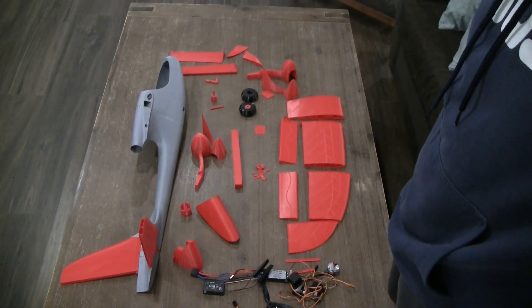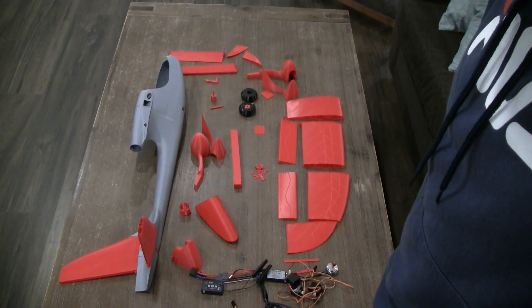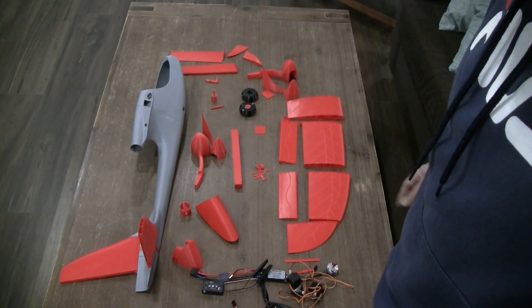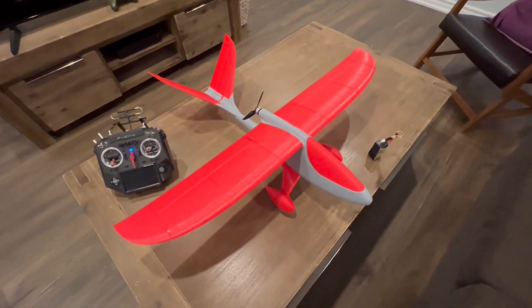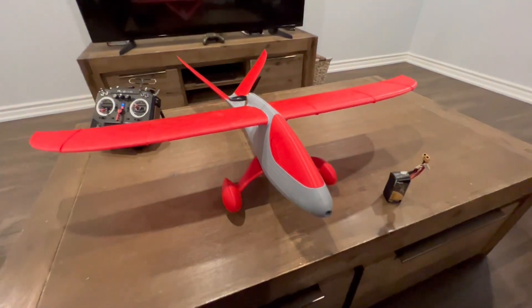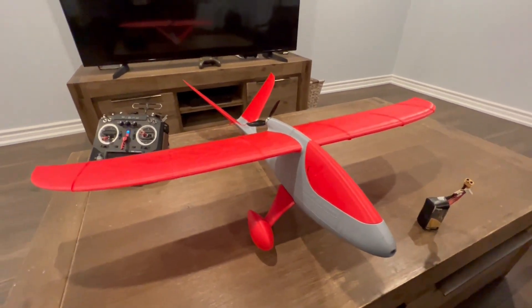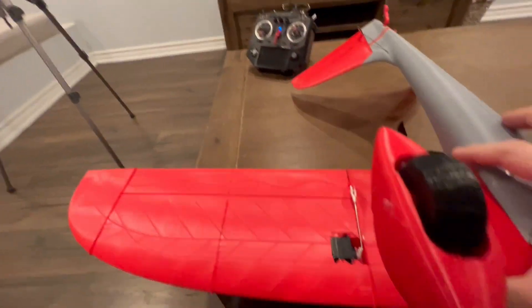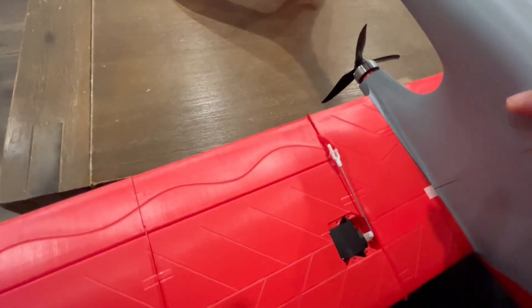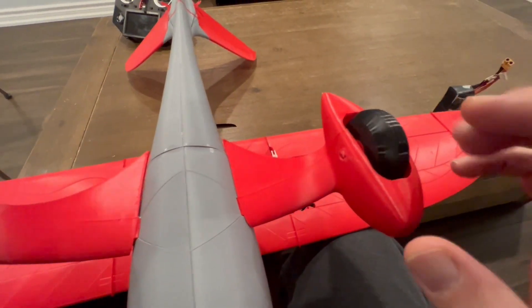Let me now go ahead and put it all together, and then I'll continue the video and show you how the plane looks with all the parts assembled. This is the airplane, fully assembled and configured. As you can see, it looks very nice — I printed it in PLA gray and PLA red. Flipping it over, you can clearly see the servos under the wings controlling the ailerons, the wheels — everything is 3D printed, with TPU tires.